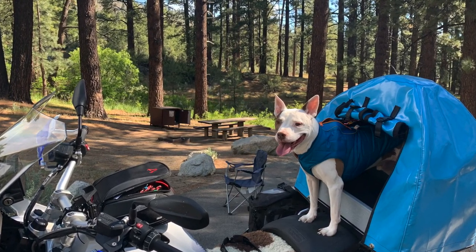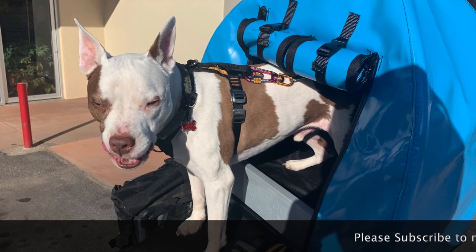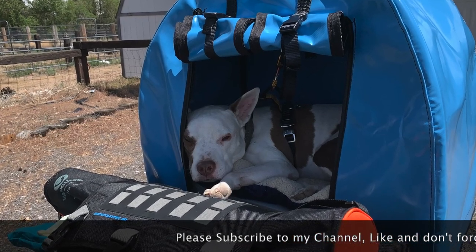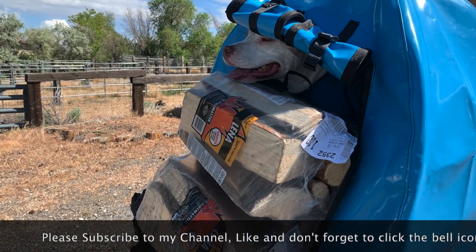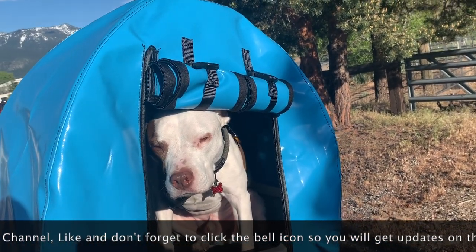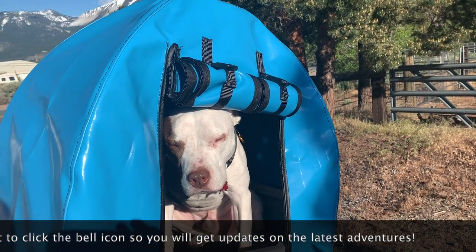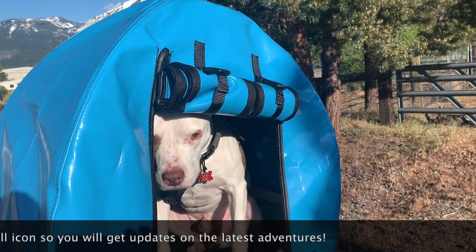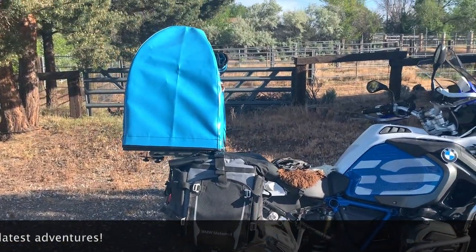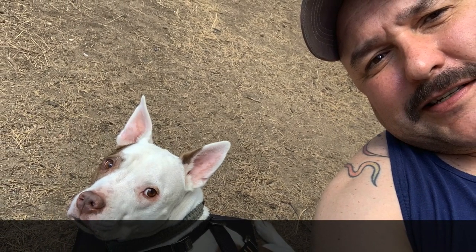So far, Dozer loves being in the Pylon Pooch and instantly took to being a Moto Dog. I may play around with moving it farther back as my tent bag tends to take up a lot of room, cramping my seat position. For a review on how the system worked out on a camping trip, please see part 3 of the series. And if you like this video, please subscribe to my channel and click the bell so you'll get updates on all our adventures. Thanks for tuning in to The Biggest Little Adventures with Carlo and Dozer.